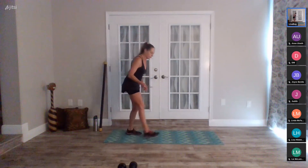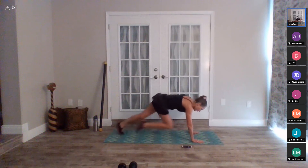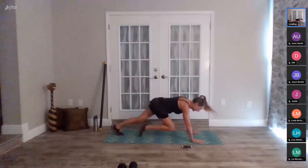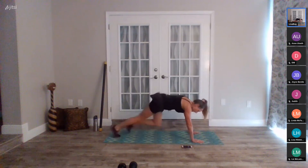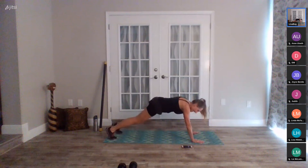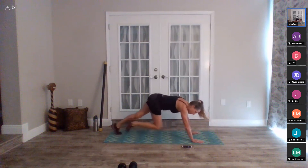Plank variation — 45 seconds, you choose. I'm going to go back to mountain climber. Get ready, in five, four, three, two, go. I'm going to try to keep up this pace for 45 seconds, but I might slow it down. Spinal balance might be better, or hold a plank for forty-five. Twenty seconds to go — fifteen. Last ten, nine, eight, seven, six, five, four, three, two, stop. That was hard.